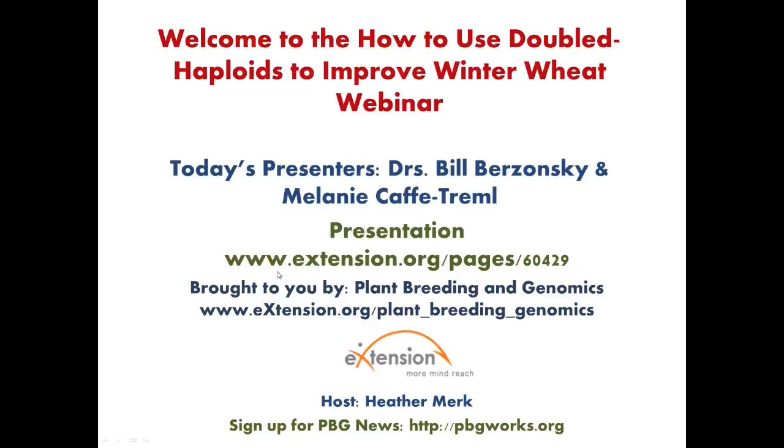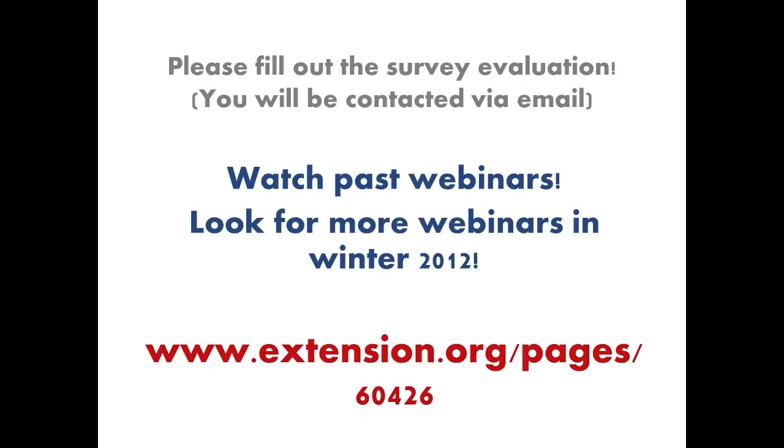During today's webinar, Drs. Bill Brzezanski and Melanie Caffey-Tremel of South Dakota State University welcome us to their Winter Wheat Breeding Program. Please help me welcome today's presenters, Dr. Melanie Caffey-Tremel and Dr. Bill Brzezanski. Dr. Caffey-Tremel is a postdoc research associate within the Winter Wheat Breeding Program at South Dakota State University. She was hired in January as part of the Winter Cereal Sustainability in Action project, abbreviated WCSIA, funded by Ducks Unlimited and Bayer Crop Science to implement double haploid technology within the breeding program.